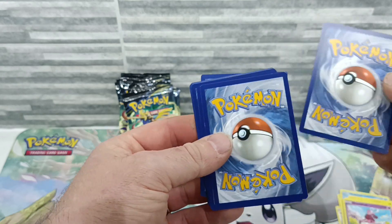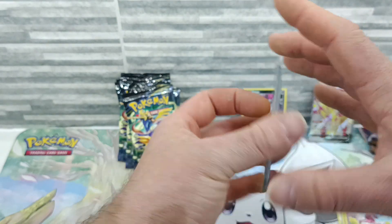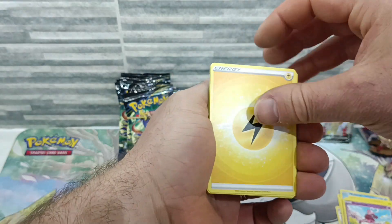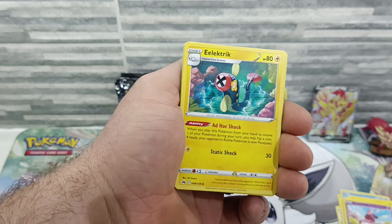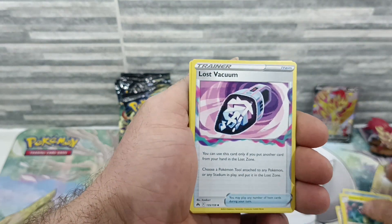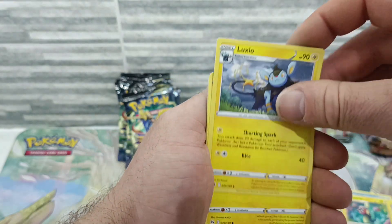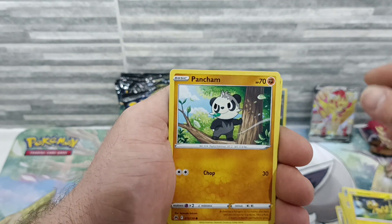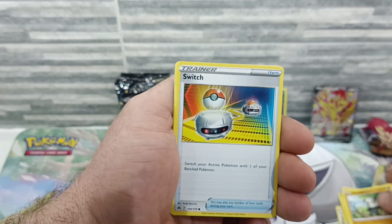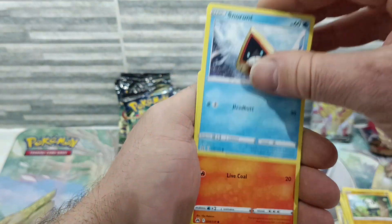Crown Zenith is, for me personally, the best set I've ever opened. I've opened Astral Radiance, booster boxes of Lost Origin — as you've seen in a previous video — and those were a little bit underwhelming. There's a great feeling to opening a booster box but sometimes you just feel underwhelmed when you don't get anything decent.